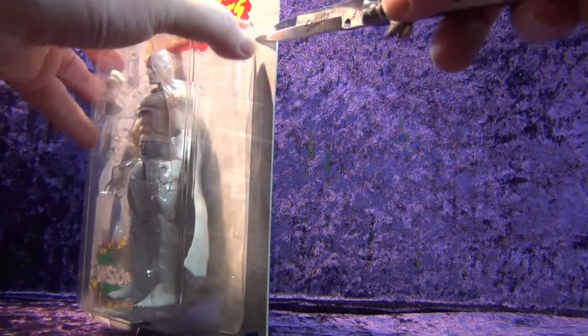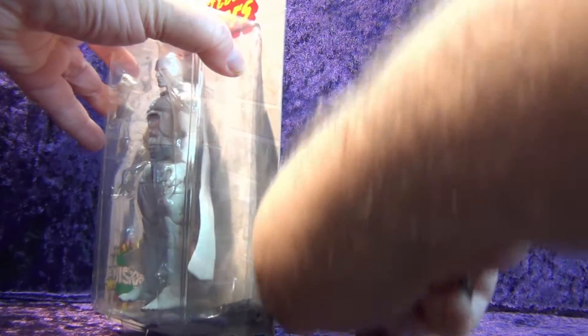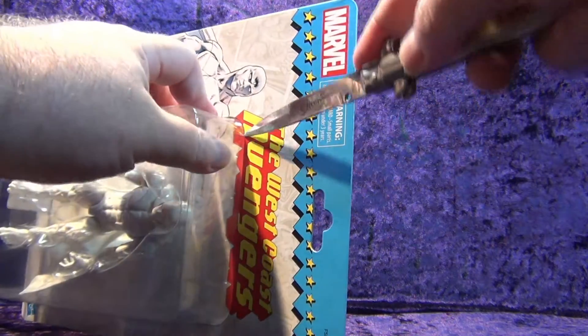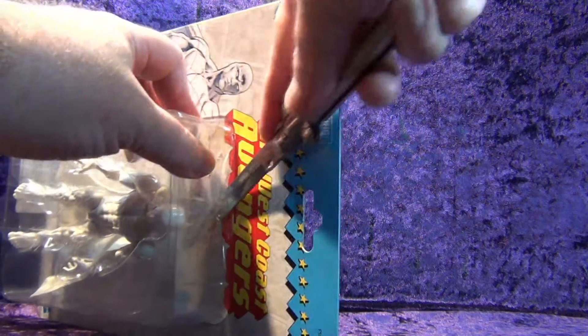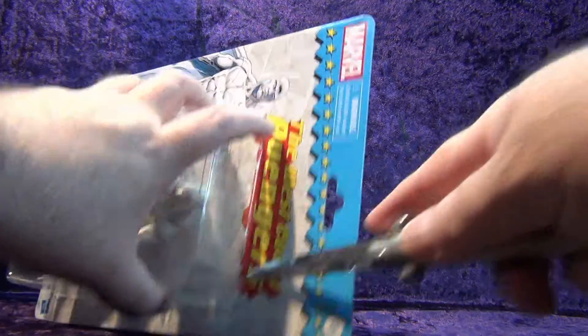Let's grab trusty and get into this. That one went through like butter — trusty's not even that sharp, so that's kind of a miracle. We've got this side too, and that corner — let's get that corner and we're good to go.